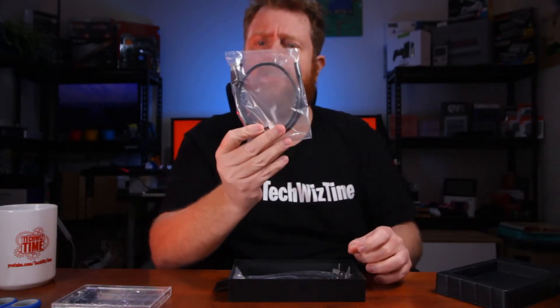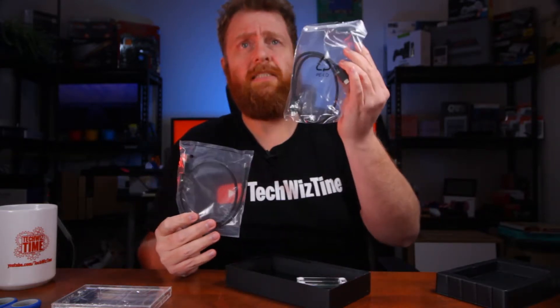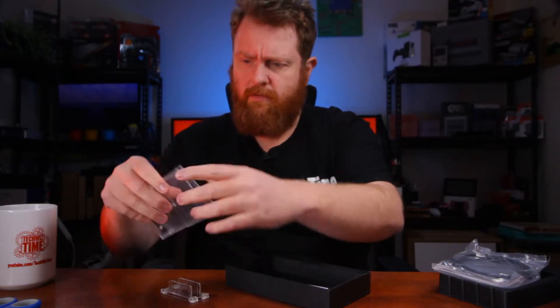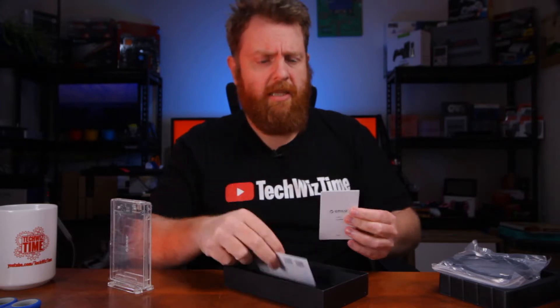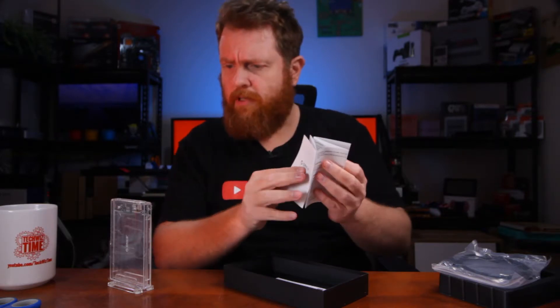Okay, underneath the plastic we've got a USB-C to USB-A cable, a USB-C to USB-C cable, a little transparent stand which is pretty nice especially if you want to have it sitting on your desk. And you've got a little social card thanking you, and also some instructions in English and Chinese. So that's pretty straightforward.